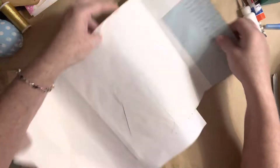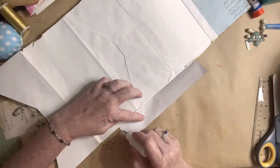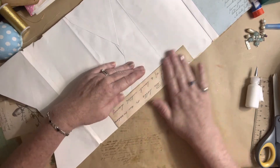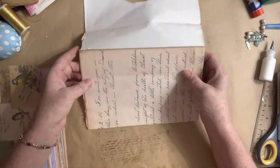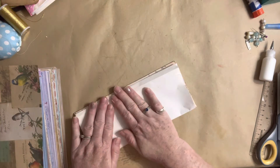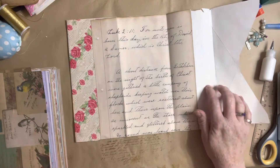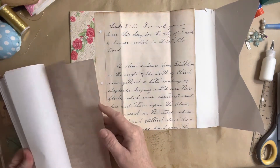I wonder if I should just fold that up to make a nice clean edge. I feel like this video is getting a bit long so I'll probably cut it short. Let me see how long we've been going — 26 minutes. Let's see what we want to use over here. I had some papers pulled but they're too short.